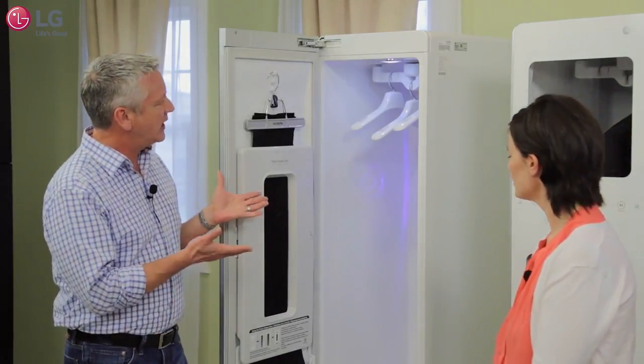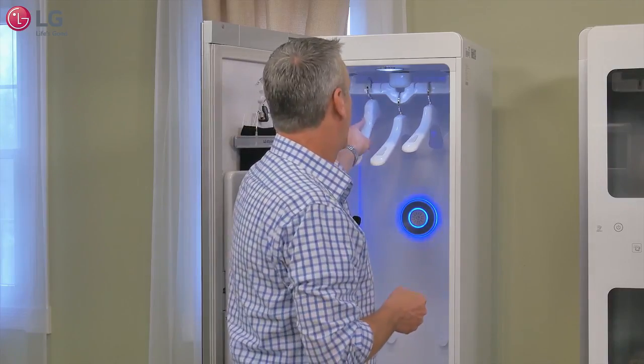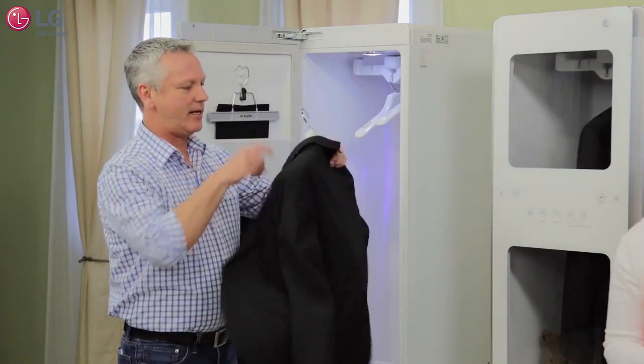So why don't we actually load up a few items and see what it does? Let's do a sport coat — and a matching jacket here.